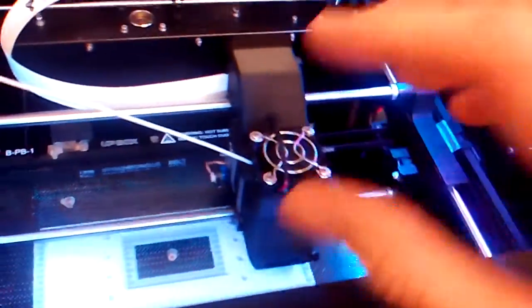I was just going insane with filament feed issues when it was coming from this side, through here, over there, around, and down like that. And it was just too much drag on the motor.